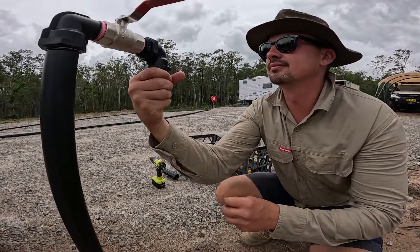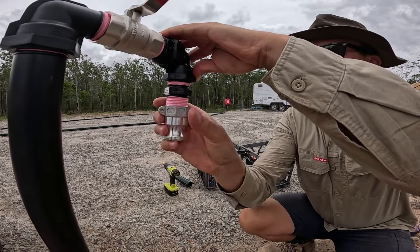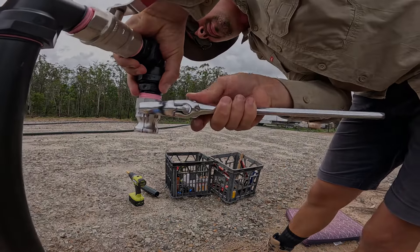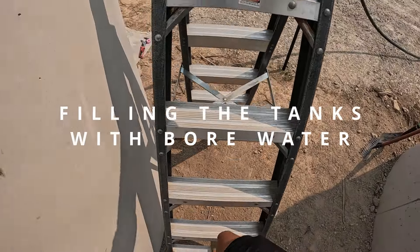Lastly, I added a one-inch cam lock fitting so that we can easily connect a one-inch poly pipe line to transfer water wherever we need it. Next up we have an overview of what it looks like up there.